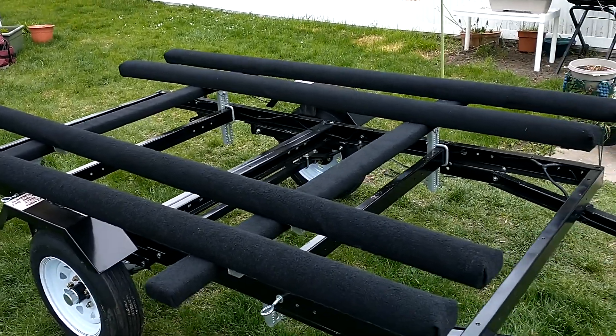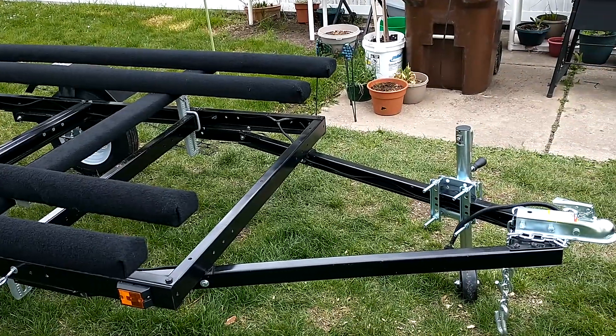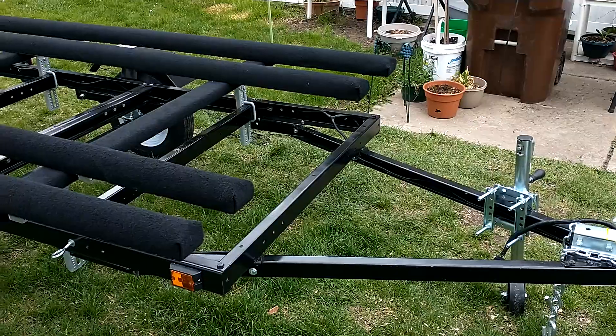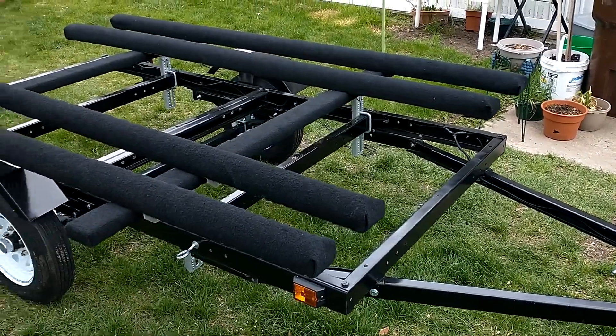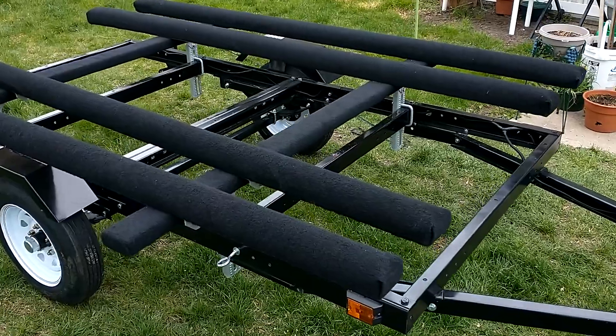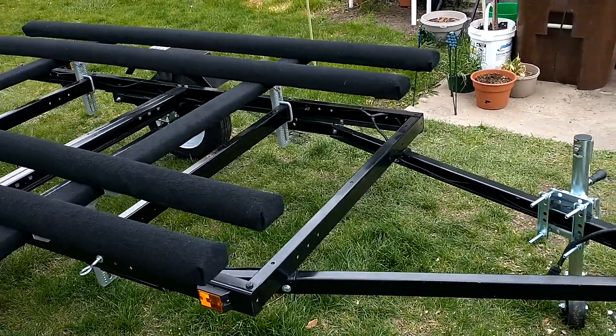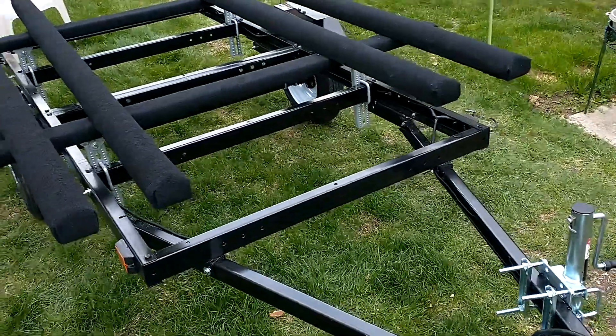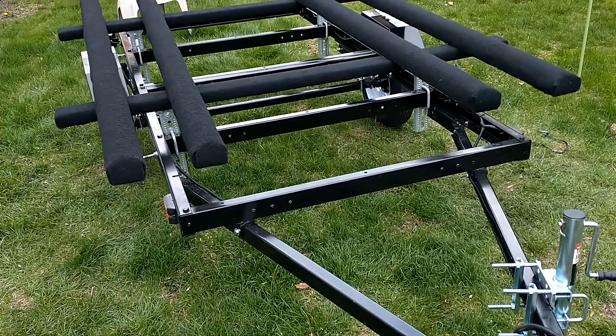The trailer itself is red when you buy it — it's a Harbor Freight trailer. But I abraded the red baked enamel, cleaned it, then primed it and painted it. The red just didn't look right, so we thought we'd like it better if it was black. We did that.